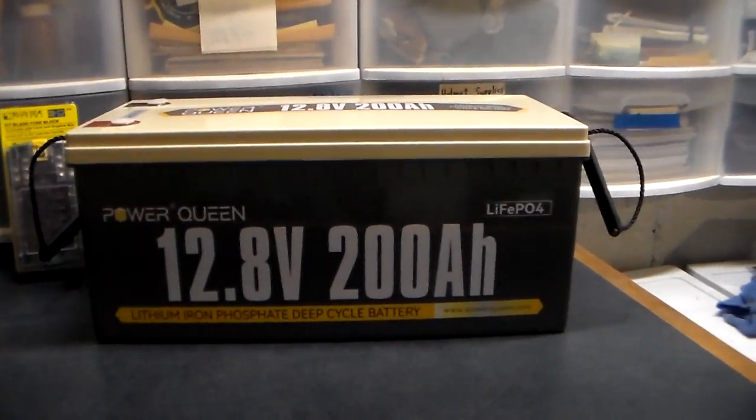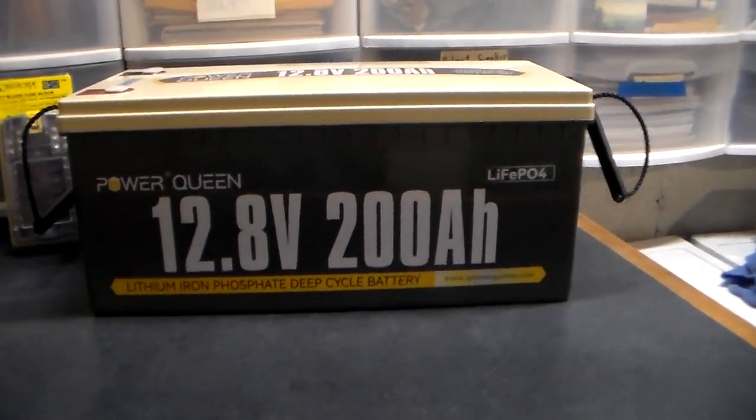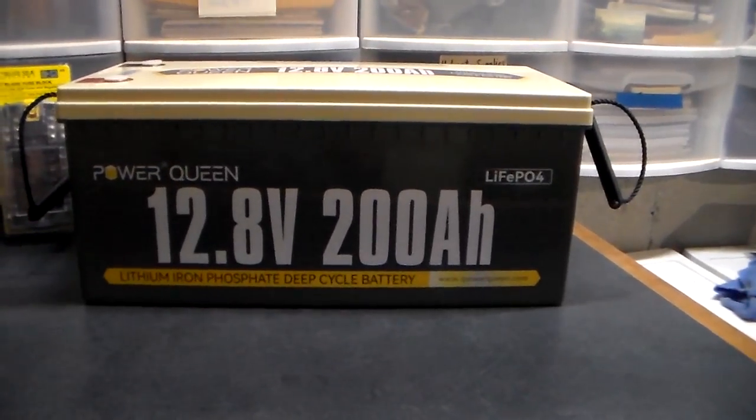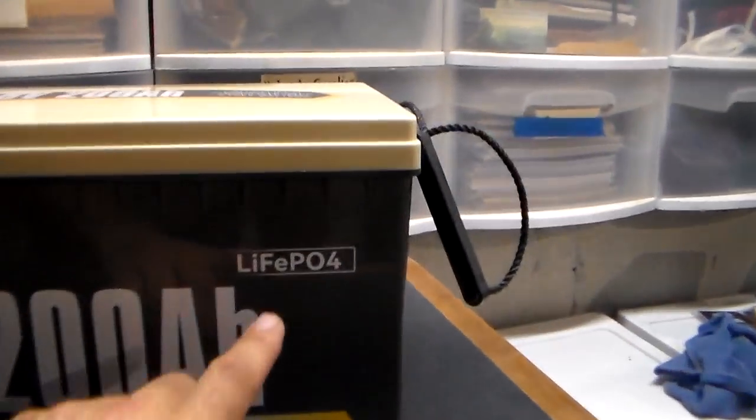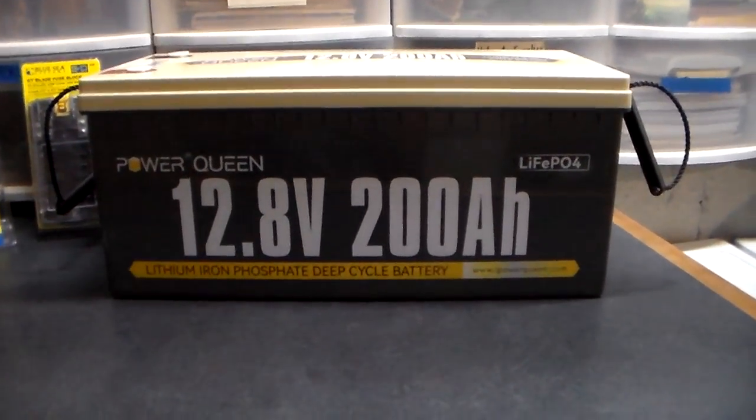Hey YouTube, this is Southern Purple One. I want to talk about batteries — the difference between lead acid and lithium, and especially lithium iron phosphate, the LiFePO4. You've seen me talk about it here. My solar system is halfway done.